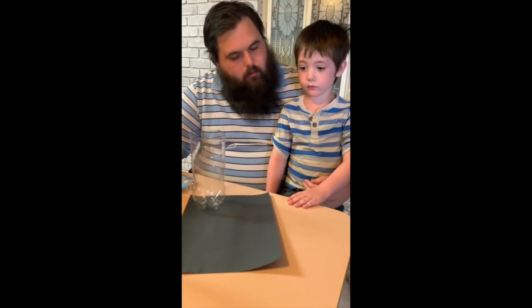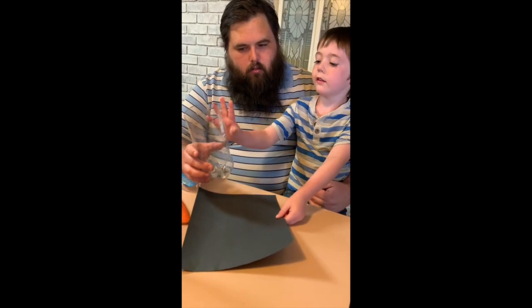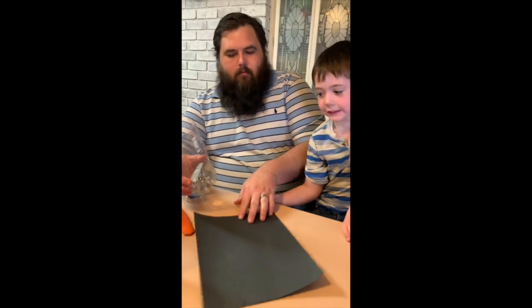What are we doing next with this black paper, Tayden? We're going to cover it so the ants think they're still underground. Okay, let's do it. Are you going to help daddy put the tape on?